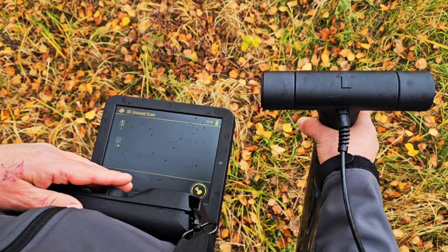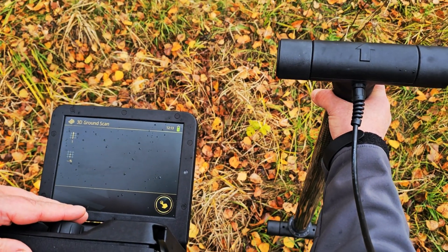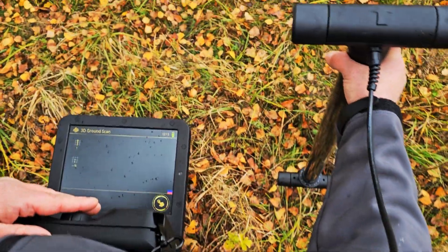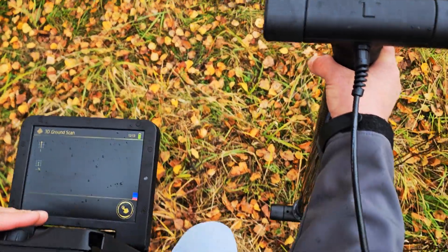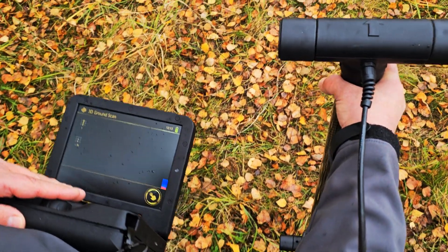I'm going to push the button that takes the first measurement on the dial. I'll move forward and make sure my antenna is straight. I push the button and as I push it, it starts registering all of the readings.